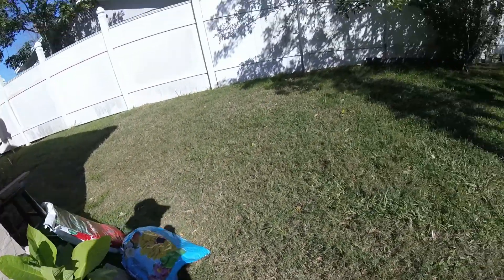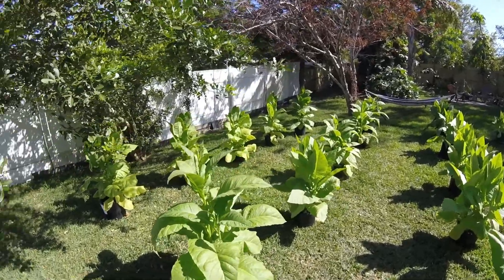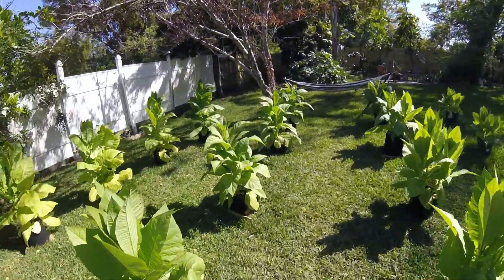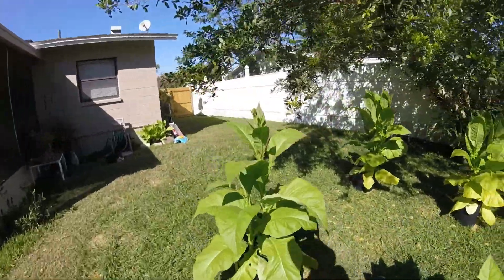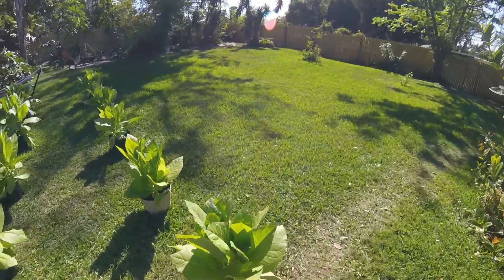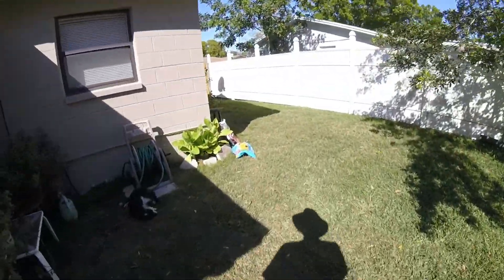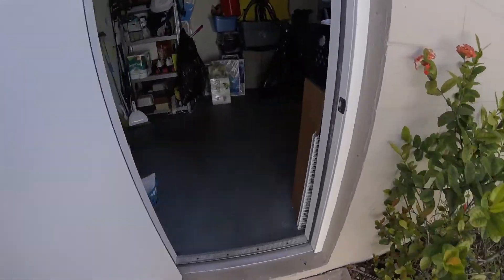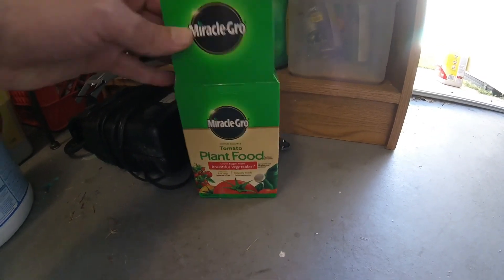I went organic, non-GMO — no pesticides being used here, just regular fertilizer. If the insects get to them a little bit, which they have here and there, no worries; I've got plenty of it. Just trying to keep this all natural. As for the fertilizer, it's just regular tomato fertilizer, which I read is the most similar to what you should use for tobacco plants.